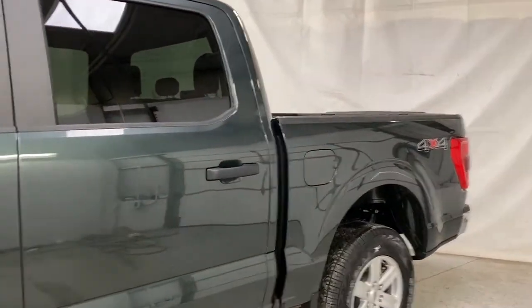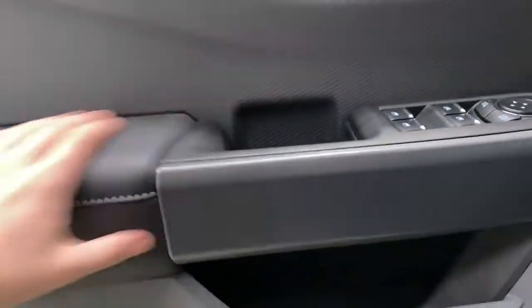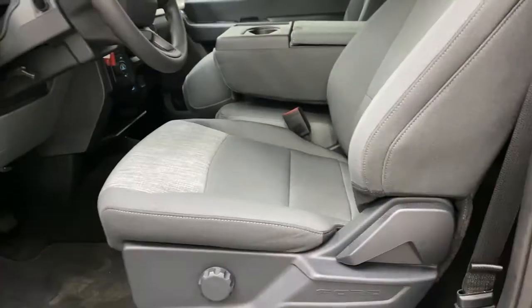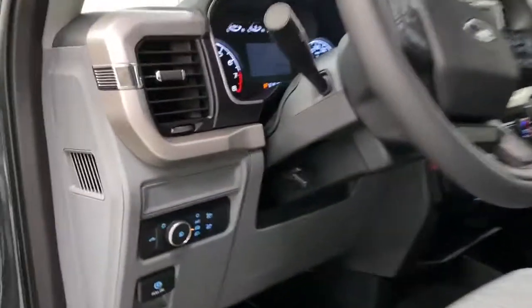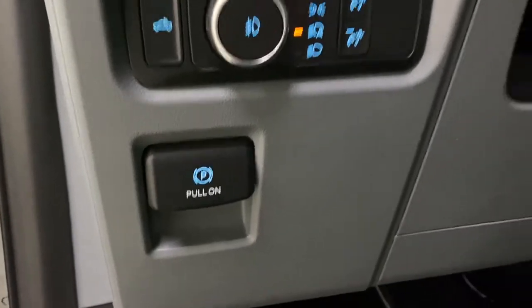This is the XLT trim with the 4x4 package. Let's take a look at some of the key features here. You've got blind spot on the mirrors, power window controls, leather interior on the armrests, cloth seating, manual operated with a bench seat. Over here are various lighting controls and you've got an electric parking brake as well.